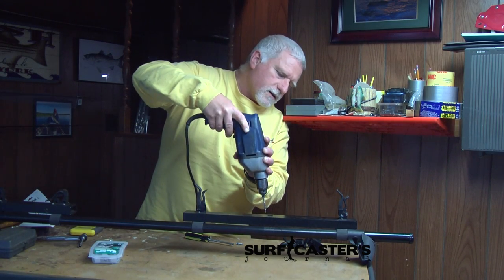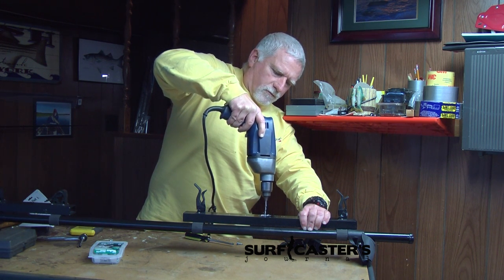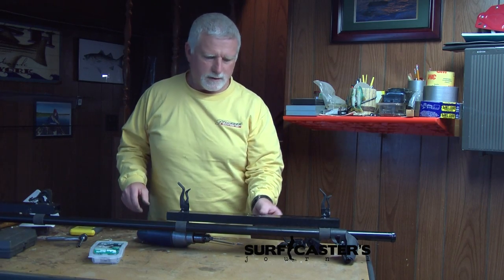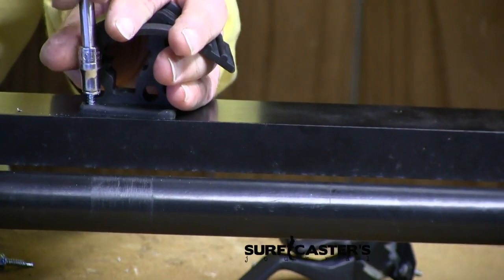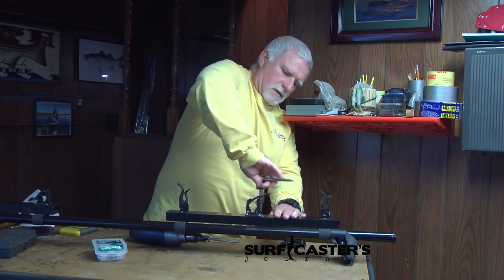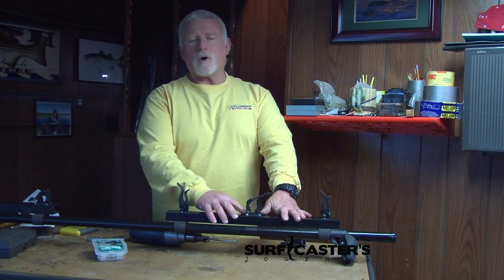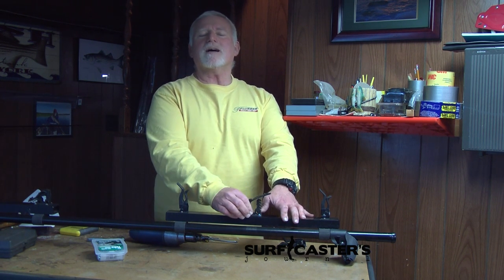So I'm just going to drill them through. Now we're just going to take this and line it up. I'm going to take one of our self-tapping screws. Less than five minutes — we took off the old, installed the new. What you could probably do is drill two holes first, put your screws in, make sure that it's squared up and even, and then drill the other two holes. You'll have a solid base to drill the other two.